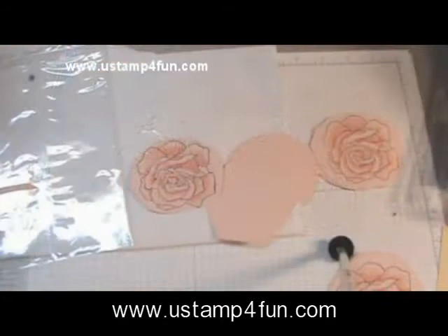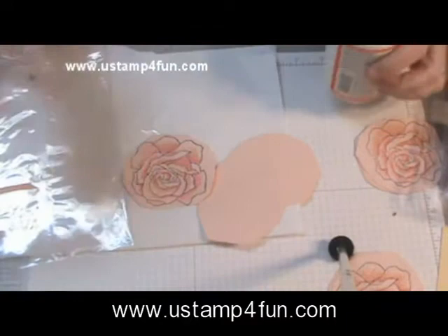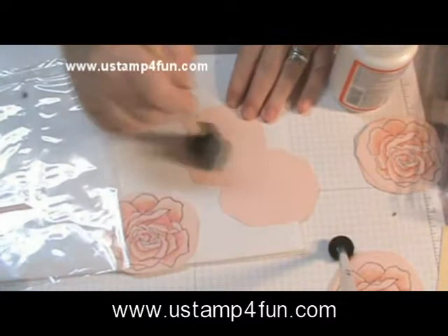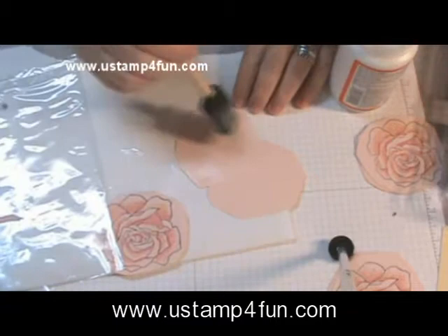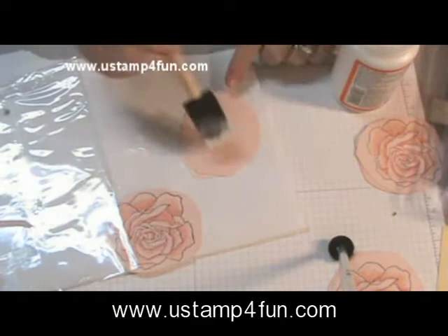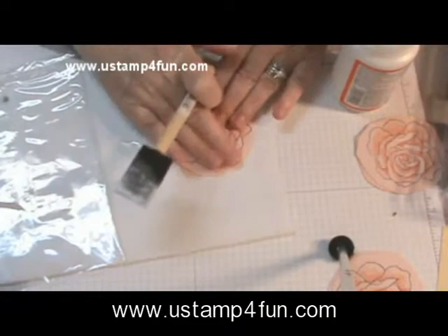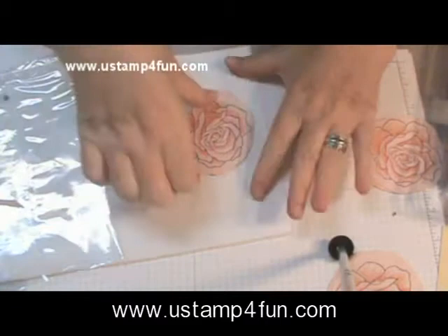Now I'm ready to do the gluing. I've got my rose and my two other pieces here, and my Mod Podge ready. I can't stress more about going all the way to the edge and using the Mod Podge generously. If you think you're in a rush and put a little less Mod Podge so it dries faster — it's really not a good idea. You don't want the layers to come apart at the edges.